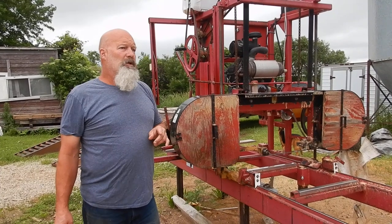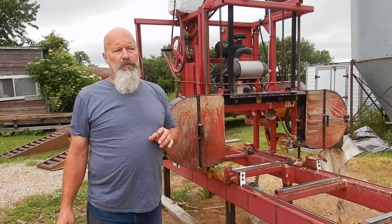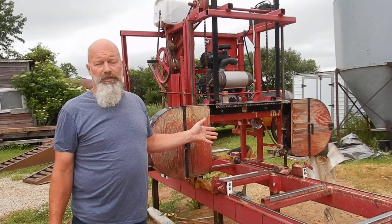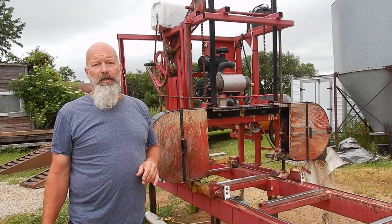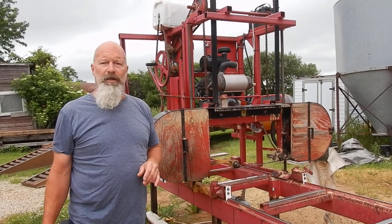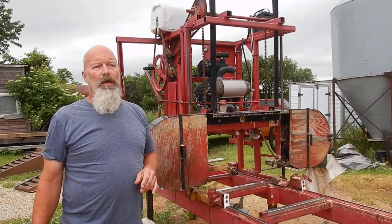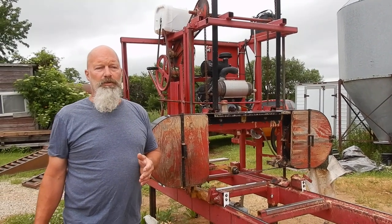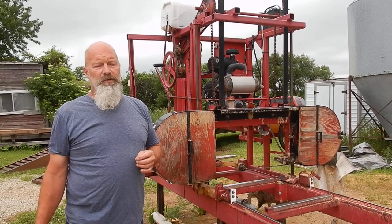Where the Lucas mill shines is when we get into big logs. The bandsaw is limited to about 29 inches in diameter. With the Lucas mill, we regularly get into four, four-and-a-half foot diameter cottonwood logs that we do for a pallet mill company. That's where these swing mills really come into their own — in those oversized logs.